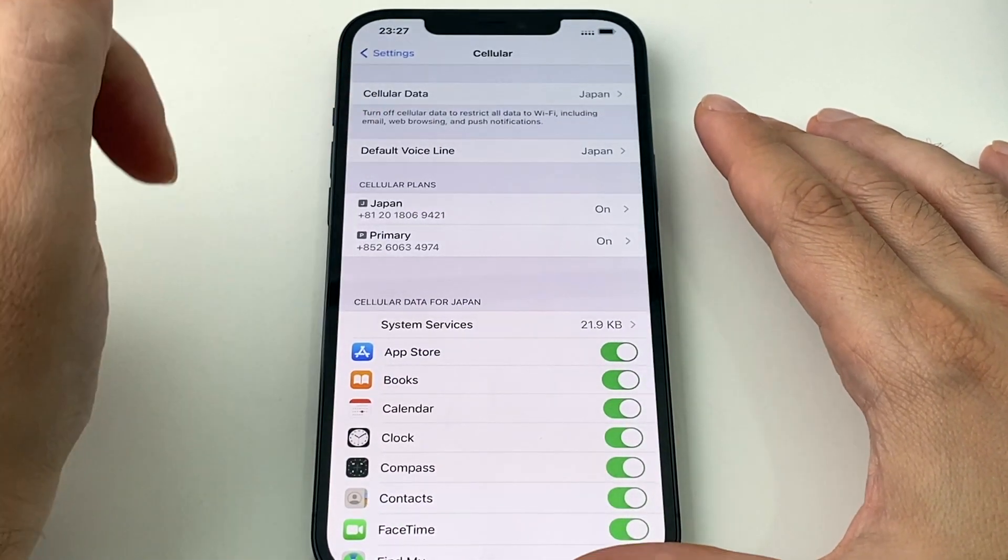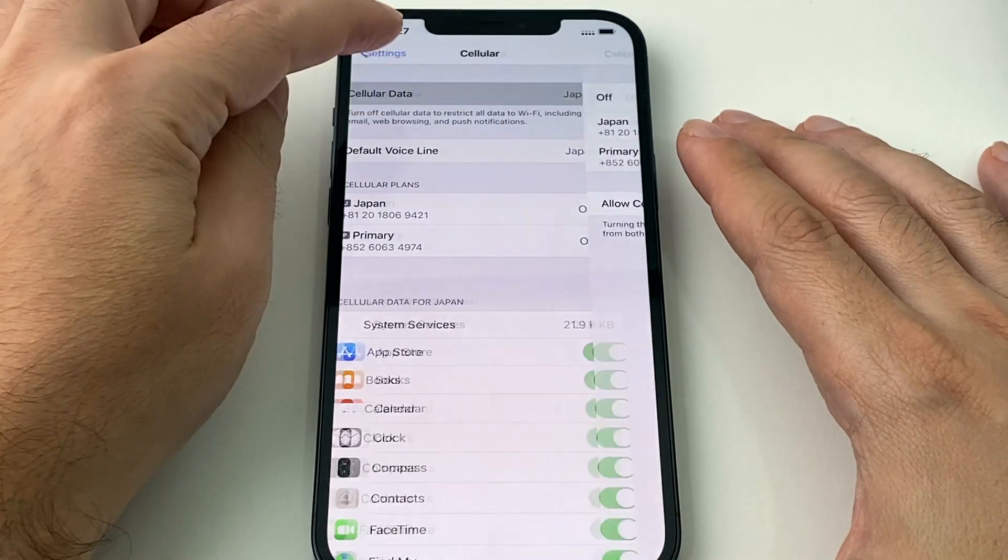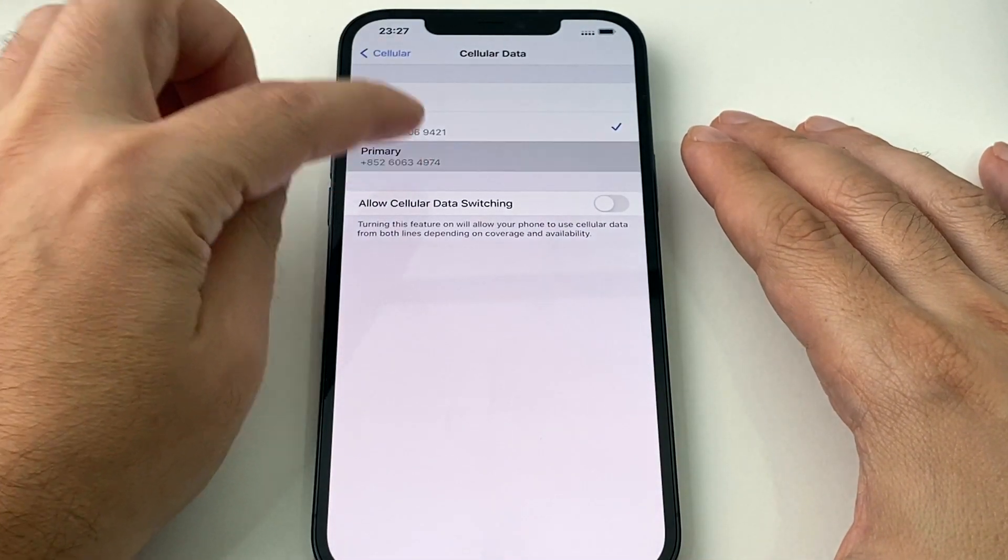You can see here hotspot showed up there before, but it's not there anymore. So let me switch my data plan back to my Hong Kong number.